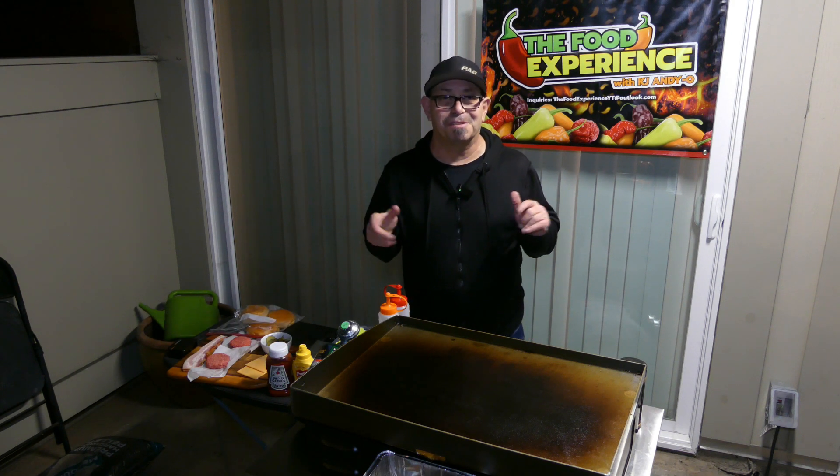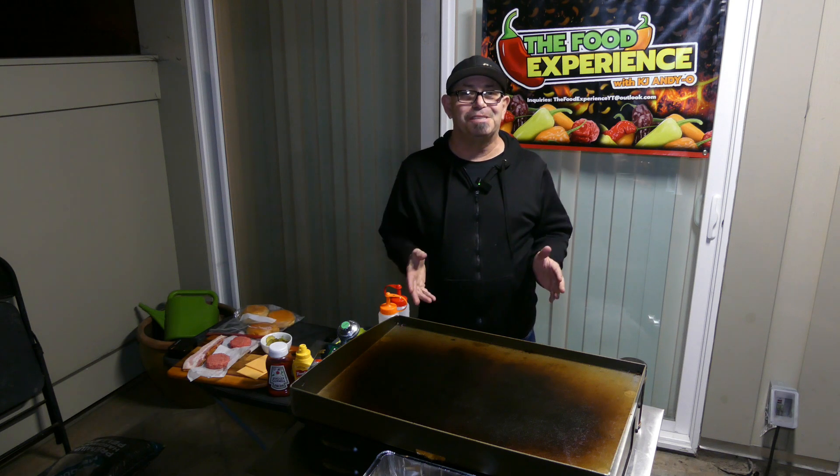Hey there ladies and gentlemen, welcome back to the food experience. Today's food experience — first of all, new location, new setup and all that. I have a Blackstone 22-inch adventure ready, and tonight...